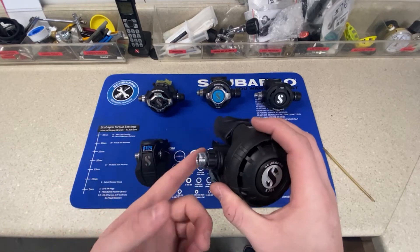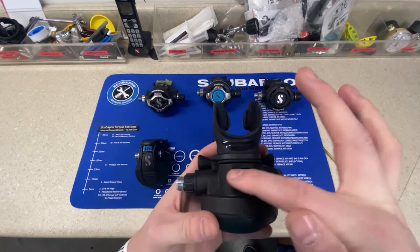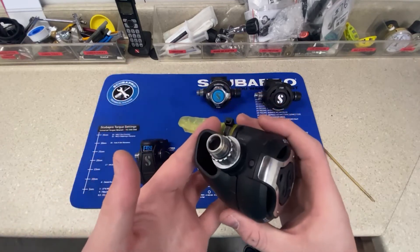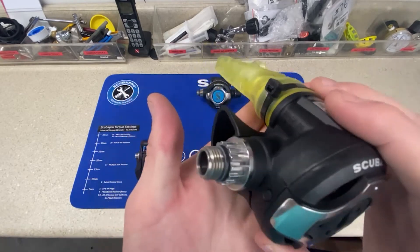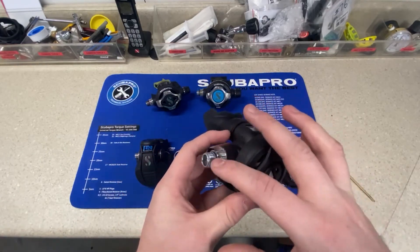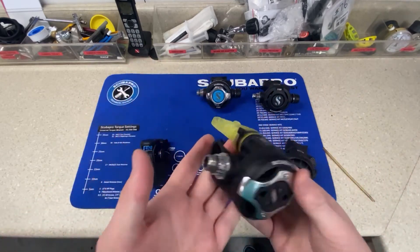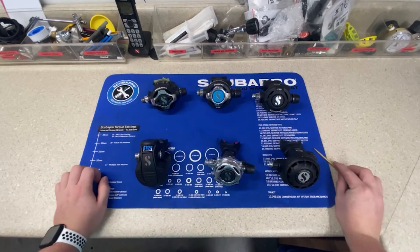Looking at the inlets — some are brass inlets with a coated shiny finish, and inside the tube some have a plastic interior and some have a metal interior. Then you have the S620 Ti, which is titanium. Titanium is very lightweight, very strong, and non-corrosive. Something like the S560 has a metal inside, but if you're not taking very good care of your gear, it can corrode over time. That's why the titanium model is actually our most popular regulator — it's non-corrosive and very lightweight.